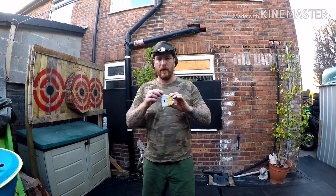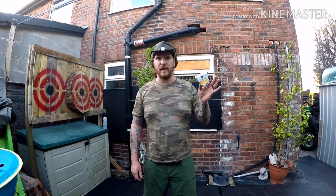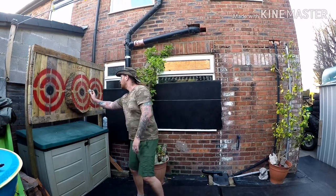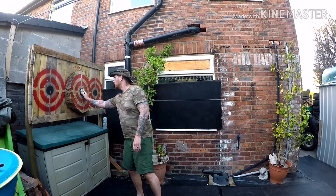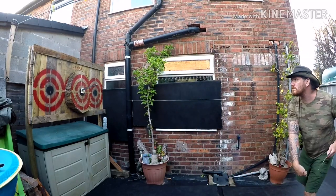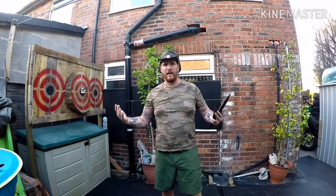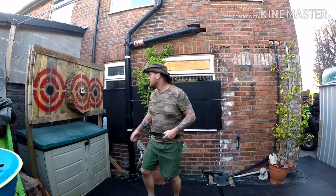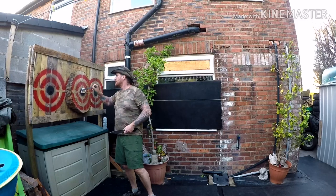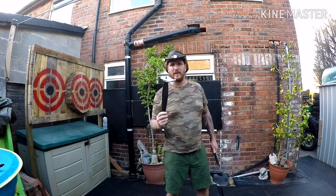Next target up: a foil drinks container inflated with some air. Let's see if this works. Trail — no bang. Definitely need to step it up a notch.